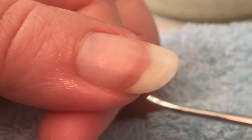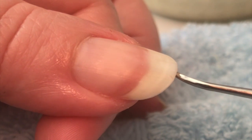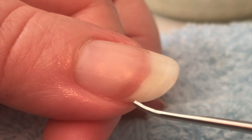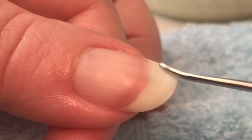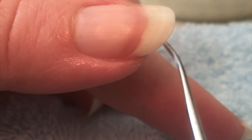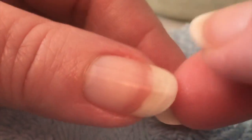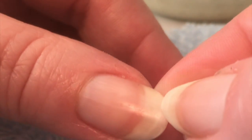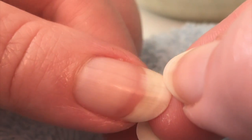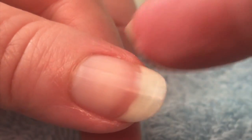Wer die Nägel kürzen möchte, der sollte das jetzt tun, mit einer Nagelschere oder einer entsprechenden Nagelknipszange. Wichtig ist, hier Platz lassen – wenn ihr direkt am Rand ansetzt, dann schafft ihr eine Sollbruchstelle für euren Nagel. Auch bei sehr langen Nägeln gilt: immer erst die Spitze kappen, möglichst gerade rüber, und danach erst die Ränder bearbeiten. Auch dort gilt es, nicht zu weit Richtung Nagelwall zu schneiden, sondern immer ein bisschen Platz zu lassen.